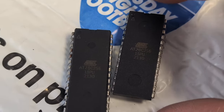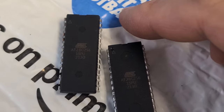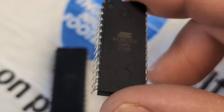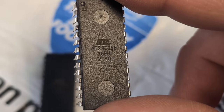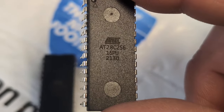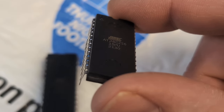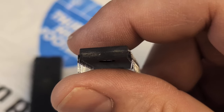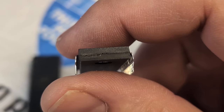The markings are not in the same spot, the injection mold marks for the cases are completely different. It looks like the tops have been sanded and painted, and I'm willing to bet if I took acetone it would probably turn black because the paint would be coming off. Even the edges of the chips — you can see it looks like there's paint on them.